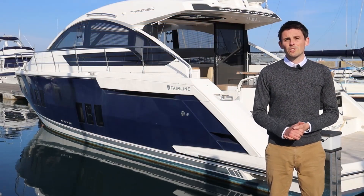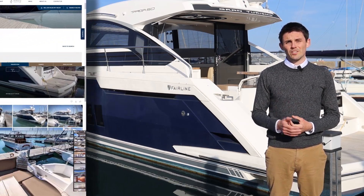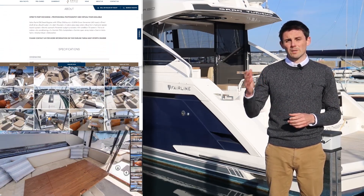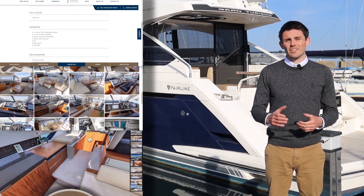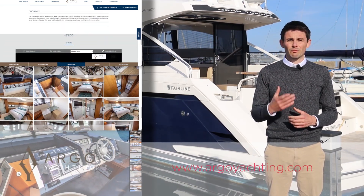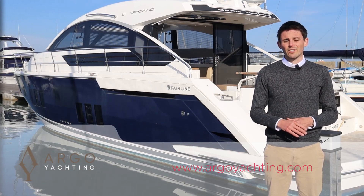Thank you for joining me today. I hope you enjoyed the video. If you'd like more information on this boat, please visit our website where you'll find the full photography set, a 360 virtual tour, a full specification, and the price. If you want to see more boats like this, please like and subscribe to our channel — we really appreciate you getting involved, we love receiving comments, and we love all the followers we get. Thank you very much.